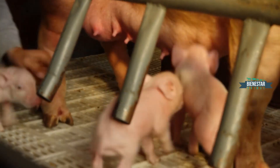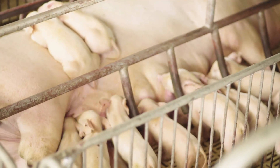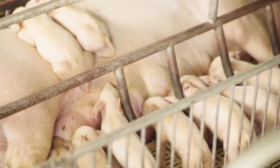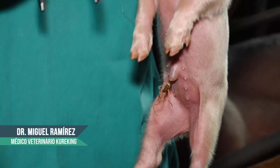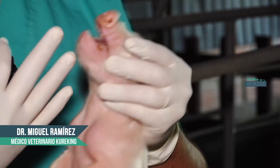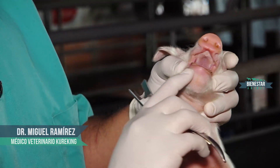Lo que podría mostrar es cómo se sujeta un lechón, de esta forma. Ahí ven que el cordón umbilical ya se cortó y se le puso yodo. Se le tiene que poner yodo cada vez que sea necesario. Entonces se sujeta de esta forma, no le estoy sujetando el cuello. Esta es una forma adecuada de sujetar, yo le estoy abriendo la boca con una mano y con la otra, con esta pinza, lo que vamos a hacer es cortar los dientes.